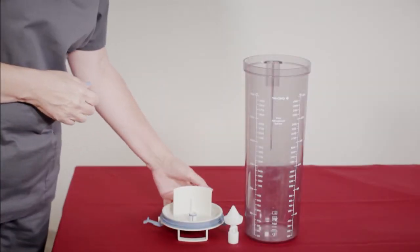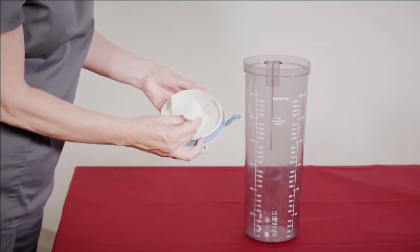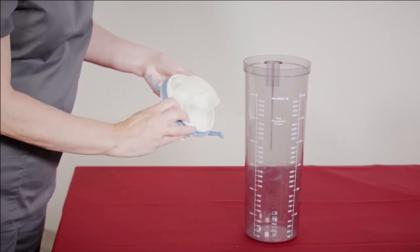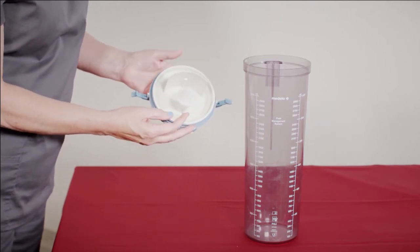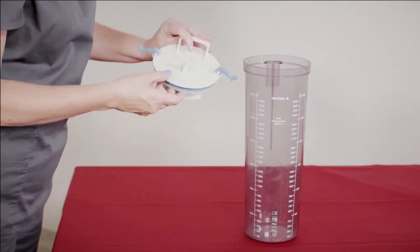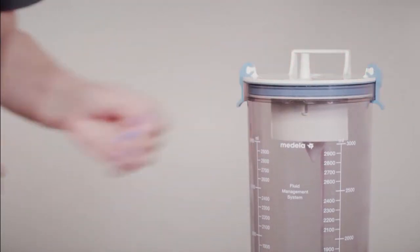All parts must be present for the Medela non-disposable secretion container. Connect the float valve to the bottom of the lid. Ensure locking clips are present. Assemble with measuring scale to the front. Attach the lid with the handle towards the back of the secretion container and secure into place using the locking clips.